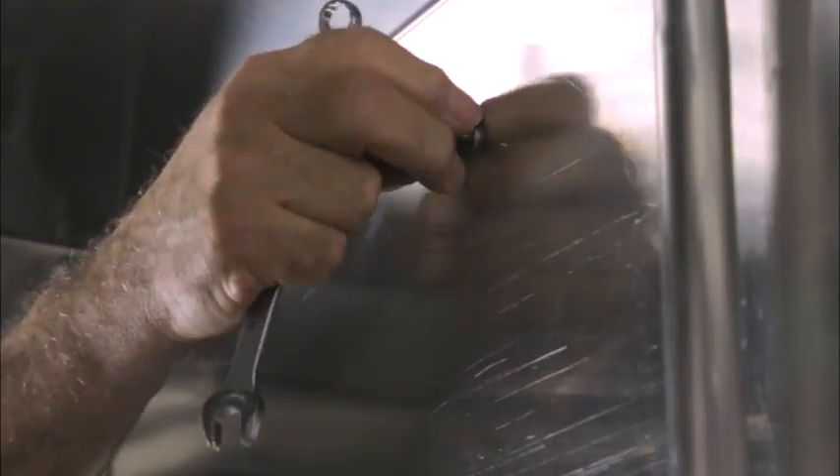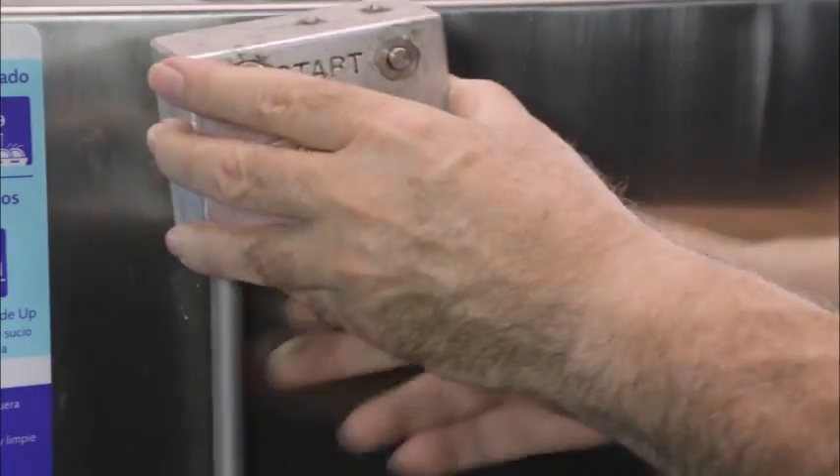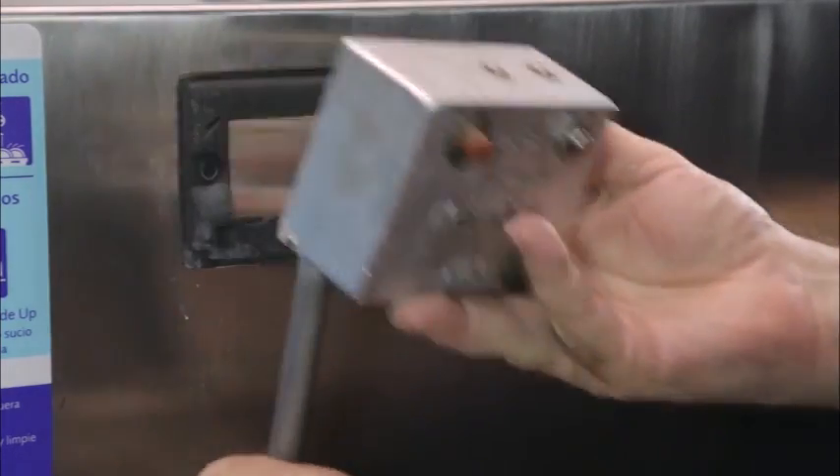On top mount machines there is no switch box. The push micro switch is inside the control box on the control box cover.